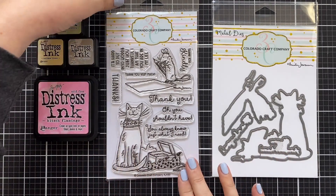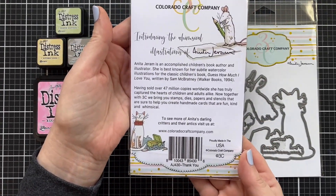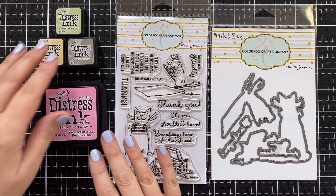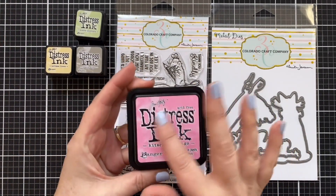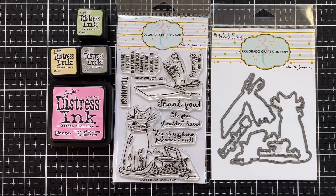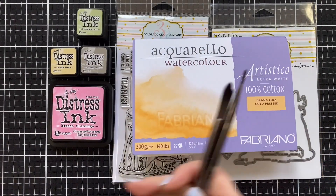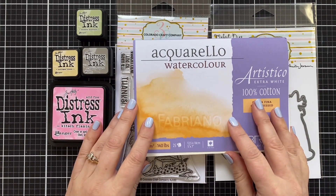Today I've got a brand new set from Colorado Craft Company. This is from designer Anita Jerem, and this is called Thank You — so cute. For the first time, I have coordinating dies, and I'm super excited about that. I'm going to be painting with Distress Inks today. I've pulled a few colors and yes, I do have the brand new Kitsch Flamingo — this is coming soon in a cube, but for right now I have the full-size pad. I'm going to be using a little bit of the Artistico Extra White, a couple brushes, and my water media mat. I'll also be using a VersaFine pad.